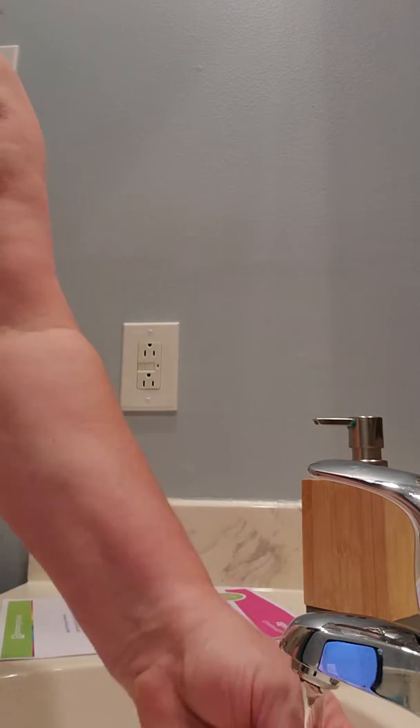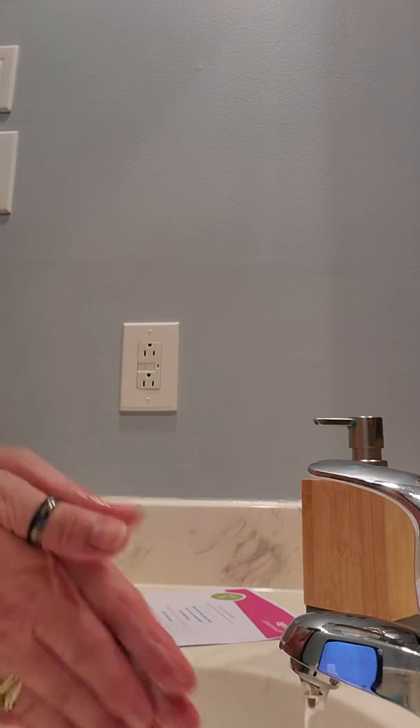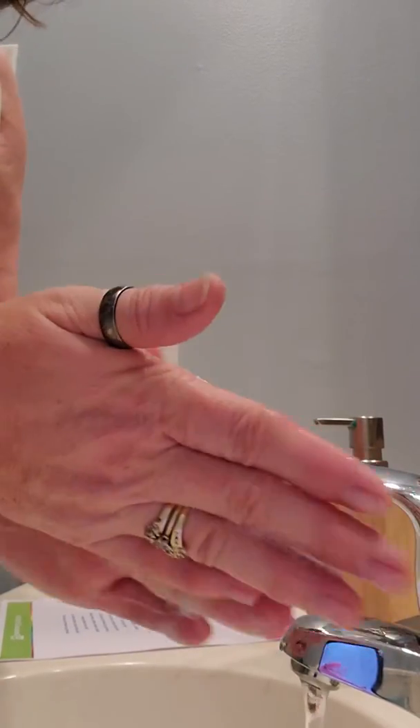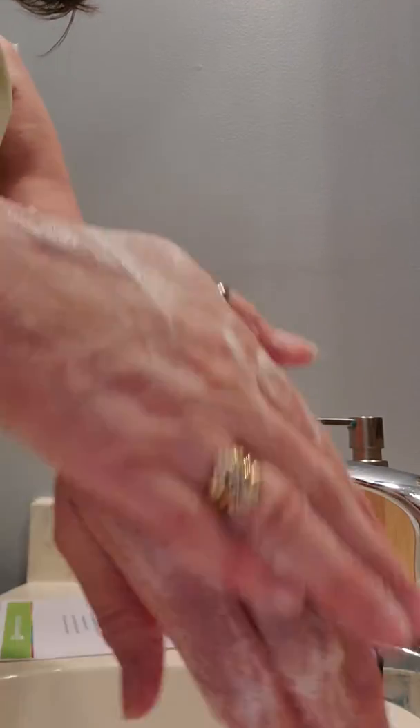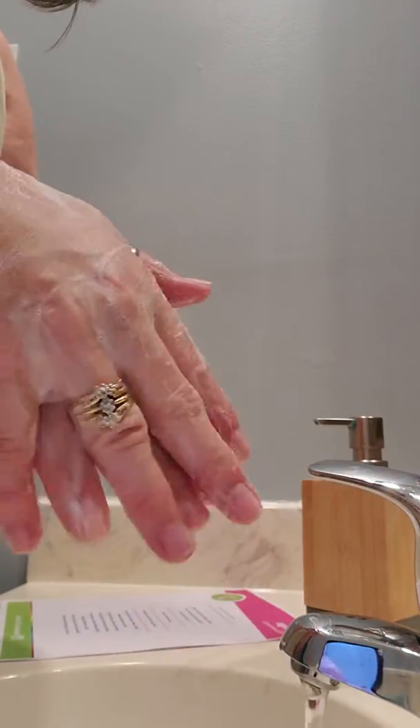Are you ready? Wash, wash, wash your hands, wash them nice and clean. Scrub them here, scrub them there. Scrub them in between.